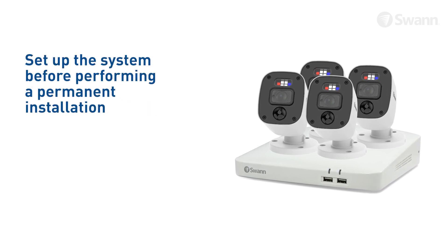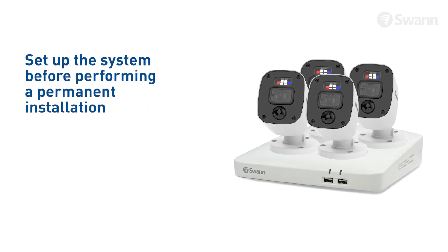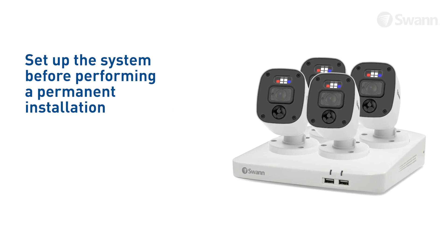To ensure there was no damage in shipping, we recommend you connect everything and verify functionality before performing a permanent installation.